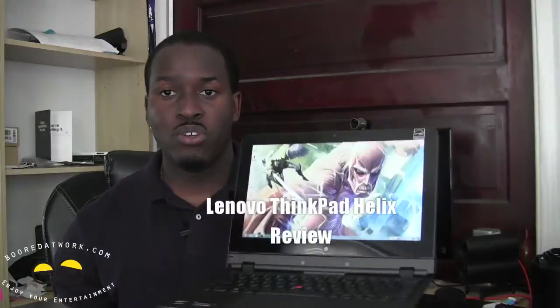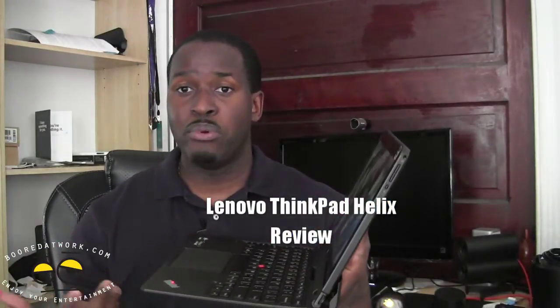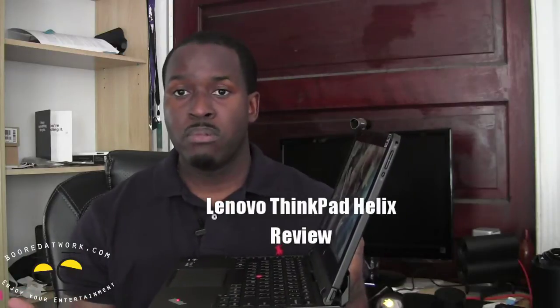Hi, this is Thundee from borderwork.com and today we're doing the review of the Lenovo ThinkPad Helix. The Helix is a dockable hybrid Windows 8 tablet slash laptop. So let's see how well this functions.